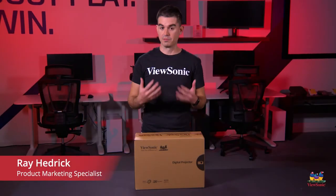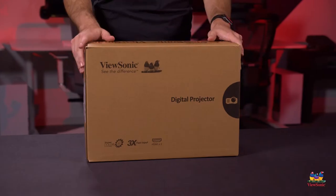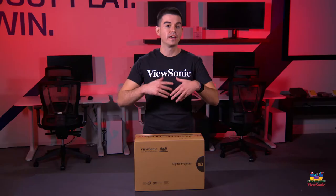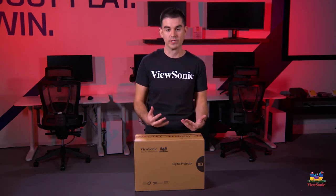Welcome to a ViewSonic unboxing. My name is Ray, and today I have for you a lamp-based entertainment projector. This one specifically is called the PX701HD, and it is a home theater-based projector, which is why we focus it on a 1080p resolution and a 16 by 9 aspect ratio.